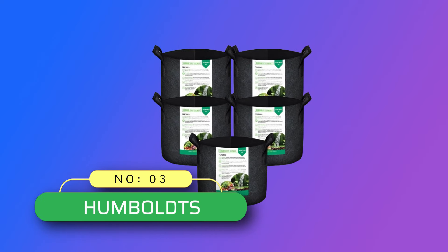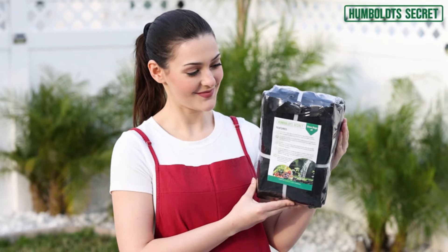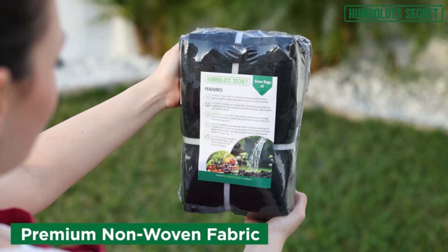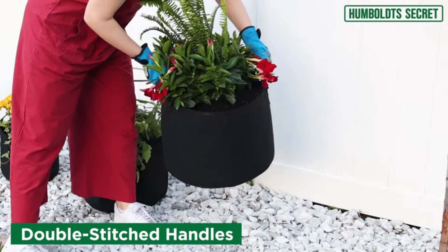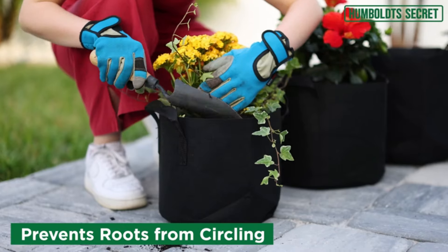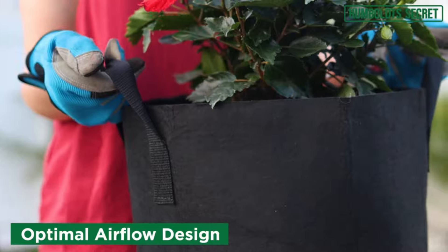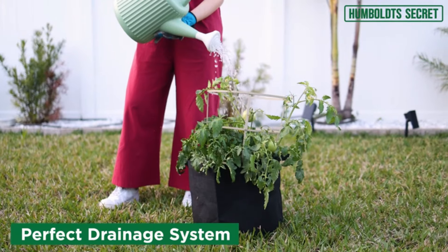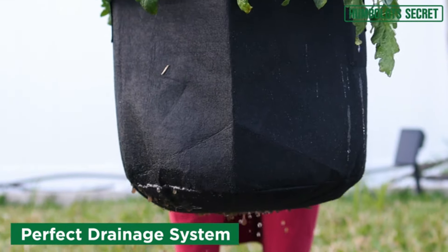Number 3: Humboldt's Grow Bags Made in USA. This plant grow bag is made with premium non-woven fabric. It comes with handles reinforced with double stitching, making it conveniently portable and resistant to ripping. Ample airflow — these pots, available in different sizes including both large and small plant pots, are designed for maximum airflow and circulation, meaning your plants can breathe and thrive.